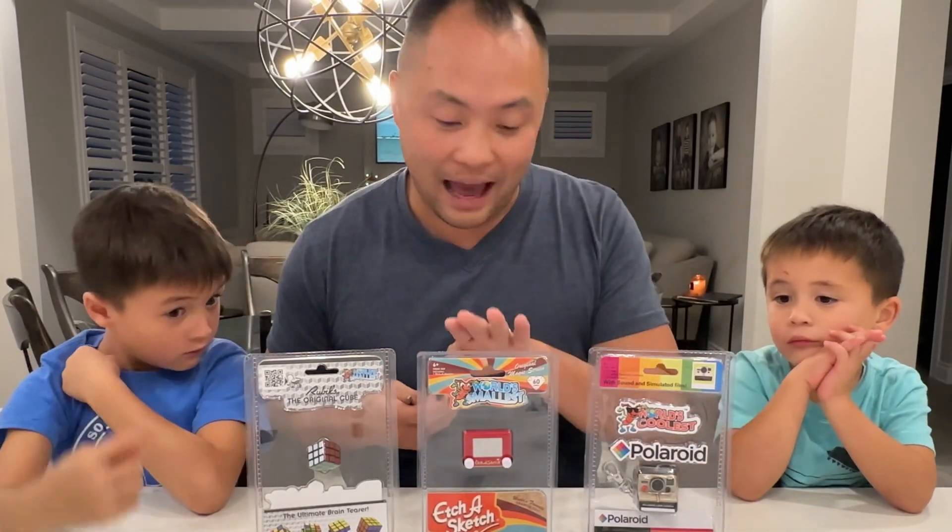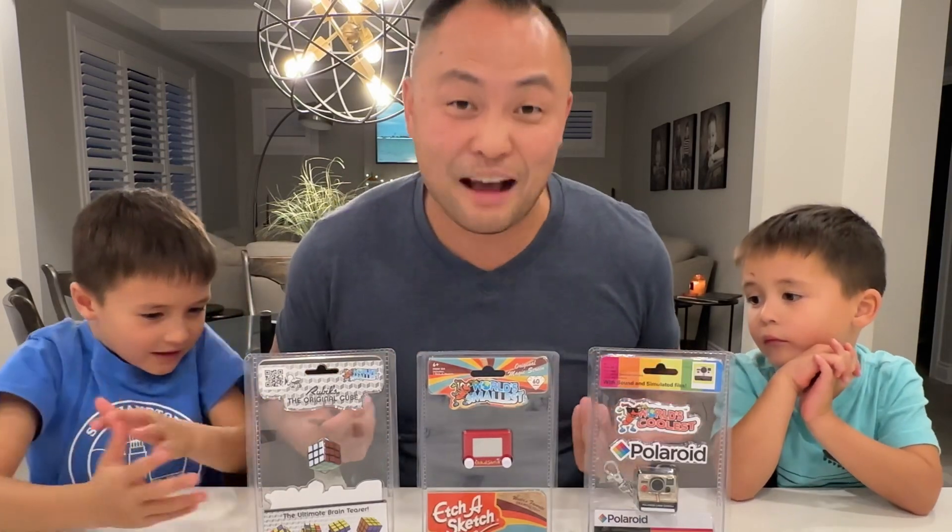Hey guys, we bought the world's smallest things: a smallest camera, Etch-A-Sketch, and Rubik's Cube. Let's open them up and have some fun.